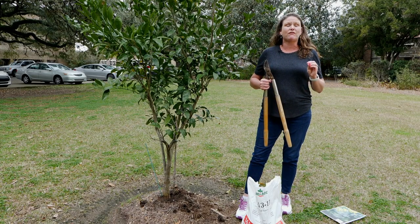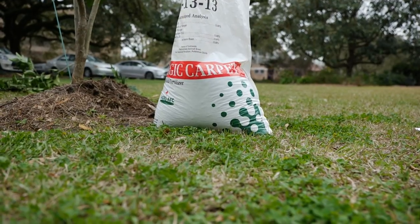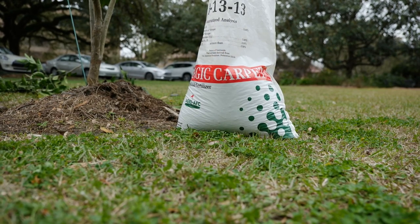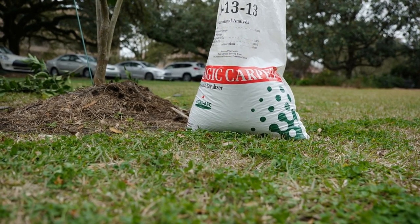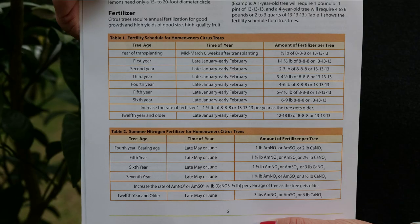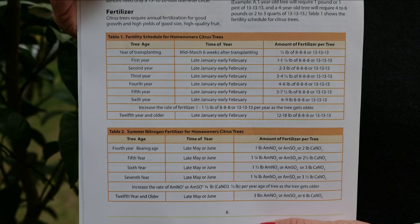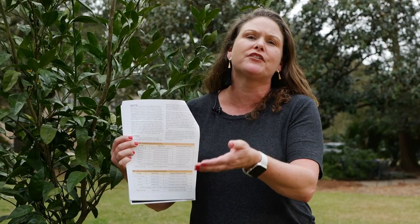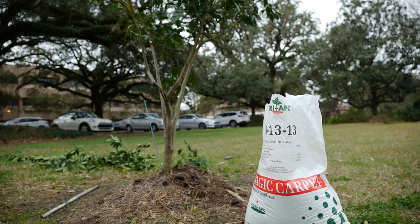This time of year is also a great time to fertilize. You want to use a general purpose fertilizer, slow release — an 8-8-8 or a 13-13-13. Consult your fertilizer table to tell you how much fertilizer to use. In your first year, you want to use about one to one and a half pounds of fertilizer. And for every year, you're just going to bump up. Two years is two to three pounds. Three years is three to four, and so on.